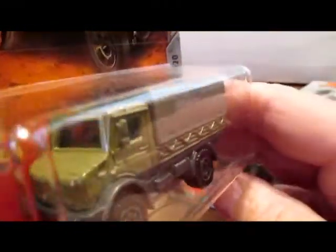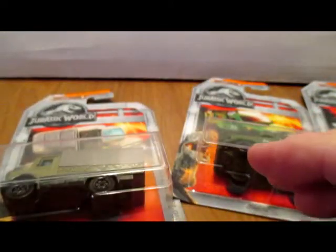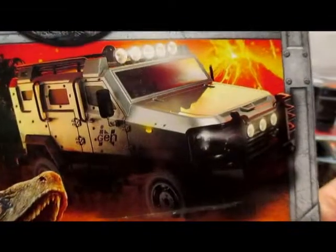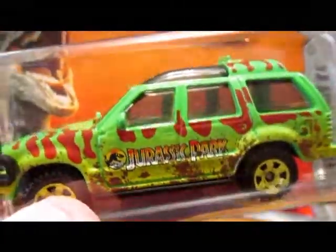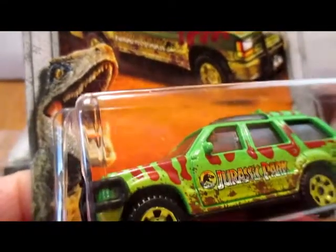There's a Unimog transport truck. The package artwork is something else. This one here is probably my favorite because it reminds me of the original Jurassic Park movies — I've still got it labeled as Jurassic Park. I'll just take them out of the package so you can see each vehicle.